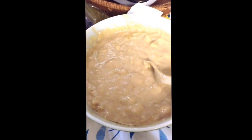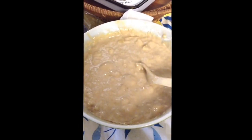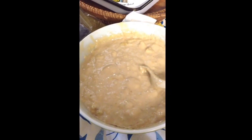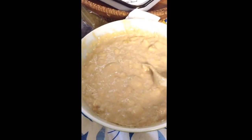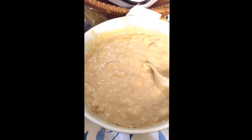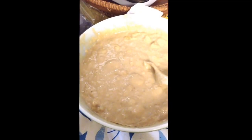1 teaspoon of vanilla extract, 2 cups of self-rising flour — I used that because I didn't have all-purpose — 1 teaspoon of baking powder, since it called for baking soda but I didn't have that either, and 1½ teaspoons of sea salt. And that's it.